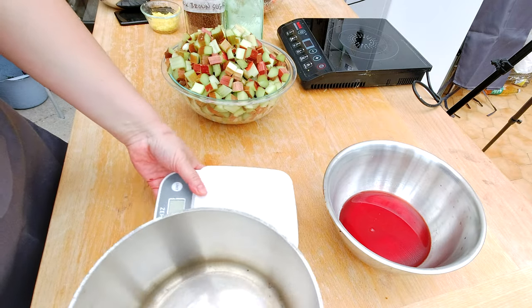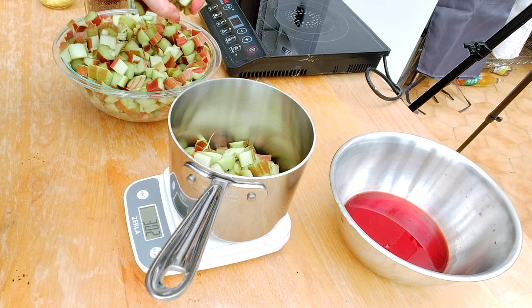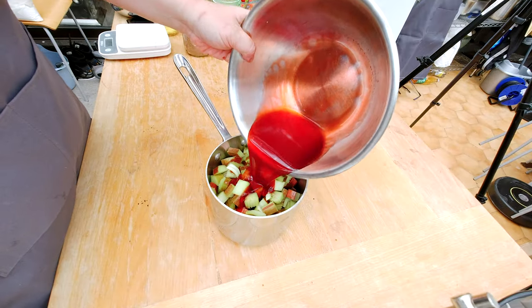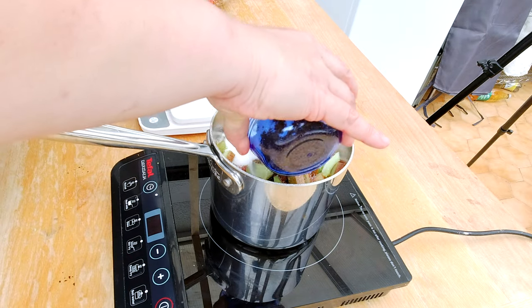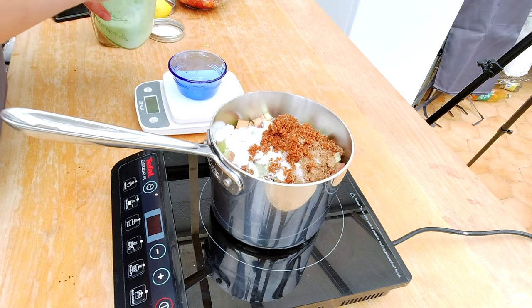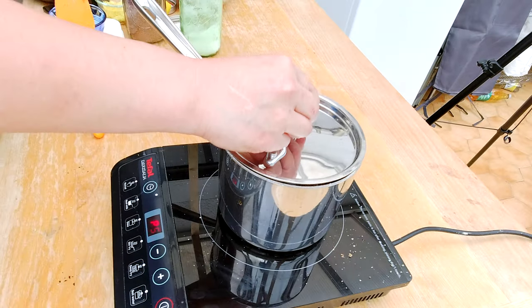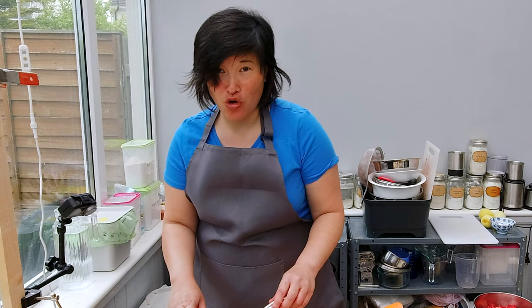I'm going to quickly measure my rhubarb — I want around 750 grams, which is about one and a half pounds. I'm adding the juice from the frozen strawberries, plus 150 grams of white sugar and 50 grams of brown sugar, and combining everything with my spatula. Now I'm starting to cook the rhubarb, sugar, and frozen strawberry juice together.